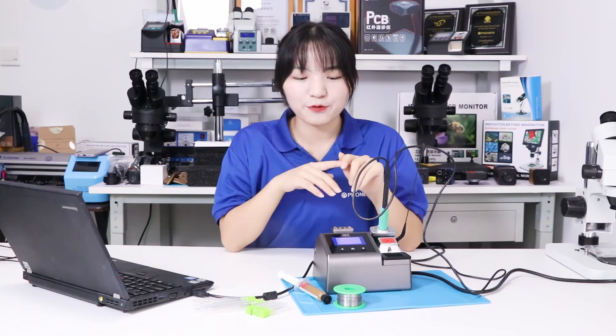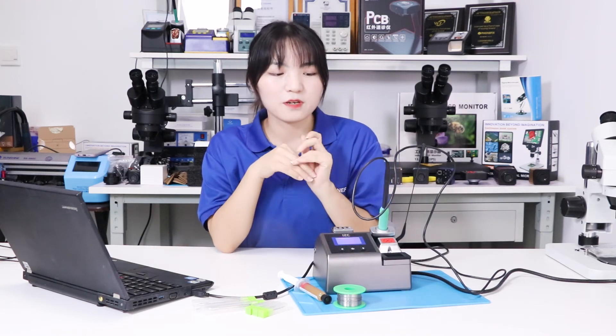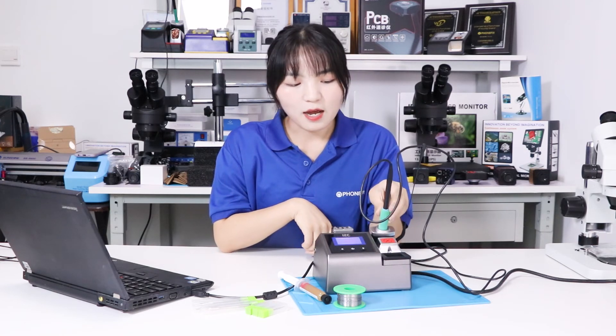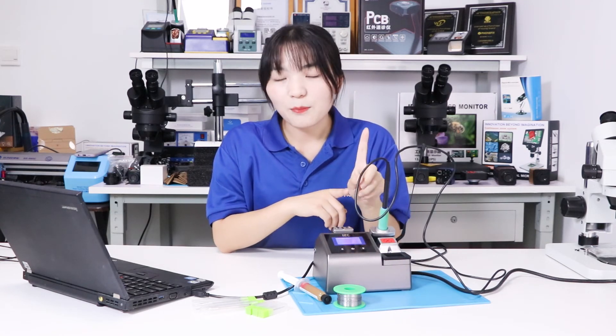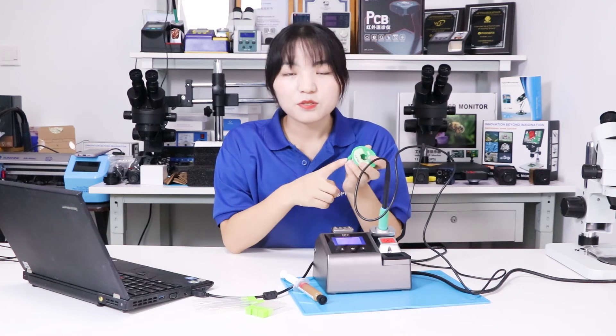The I2C soldering station can give you various plans for your repair tools. Besides, you can check the temperature through your computer using the I2C tools software. You can set 4 types of temperature units. The temperature can heat up in 1 second and reach 315 degrees in 2 seconds, so you can finish your soldering in no time.